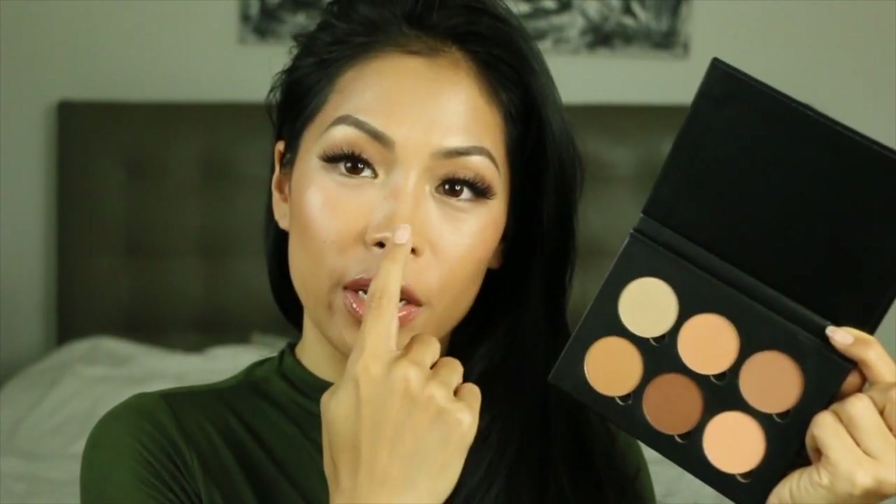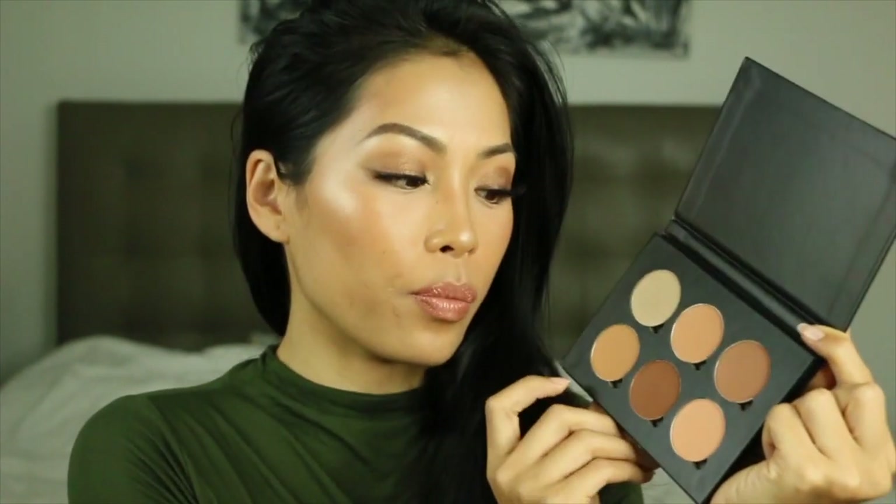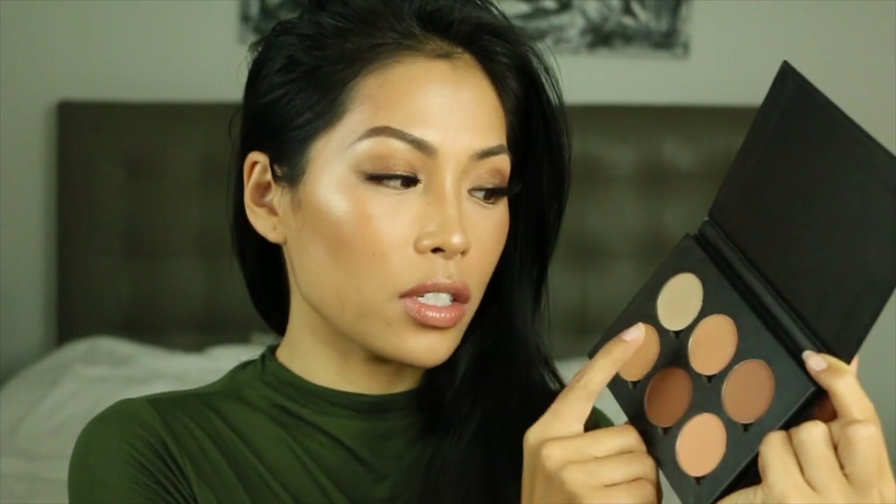My favorites would be the highlighter — just look at that. I did use the sugar glow on my nose because I like that to be super highlighted. I also love the peach shade and I actually love the two contour shades as well. So that was my video guys, hope you enjoyed this tutorial.